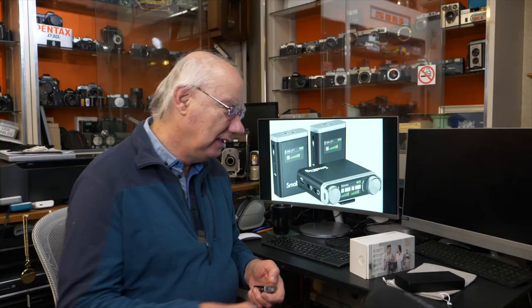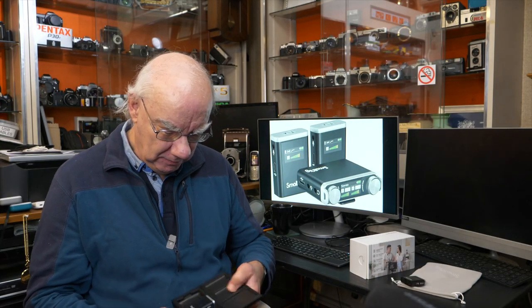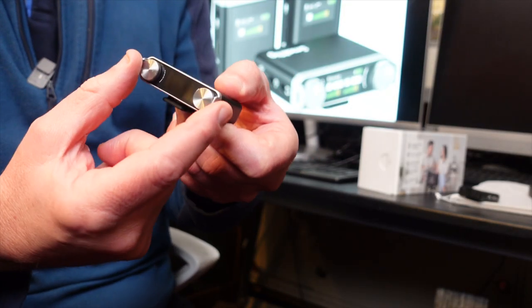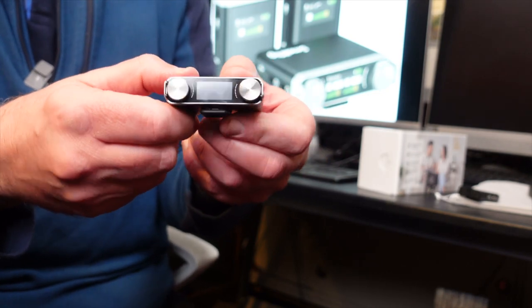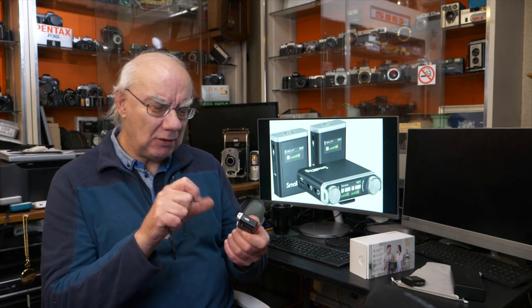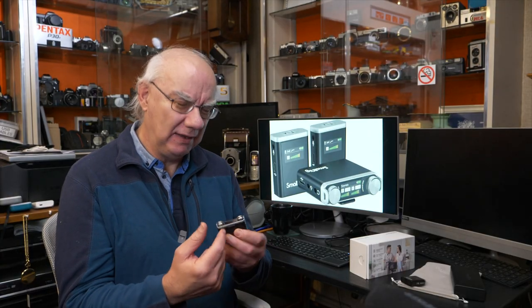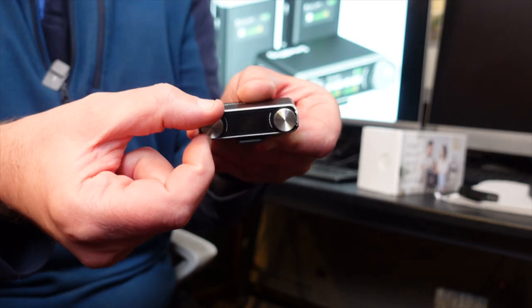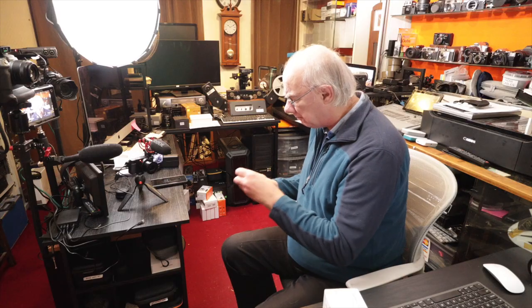On the front of the receiver, you've got two dials for controlling the gain for each channel. I love this because so many microphones are menu-driven, and you have to fumble around with menus to adjust audio levels. When you're working on location or in the studio, you need to adjust levels quickly — with this SmallRig kit you can clearly see the levels and use really clear, tactile controls with clicks.